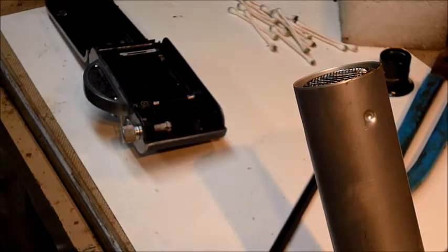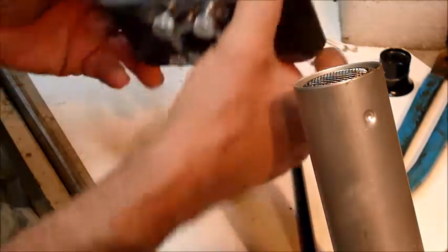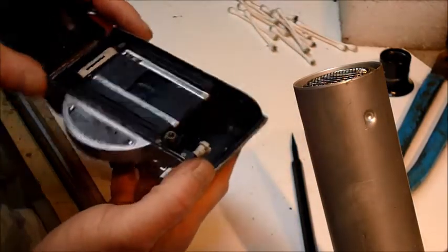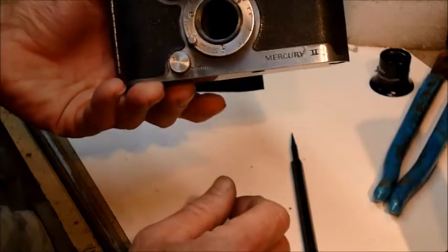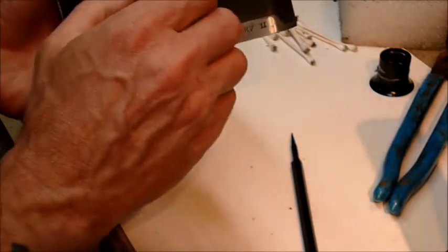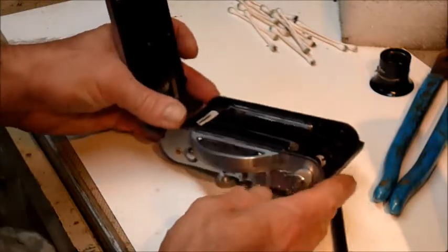Hello YouTube. In this video I wanted to again readdress the Univex Mercury 2 camera — I think one of the coolest cameras ever made. I just got this one from eBay. I paid 15 dollars for it and the only problem the seller was aware of was that the focus ring, this right here, was stuck, and sure enough when I got it it was very, very stuck.